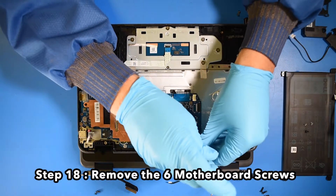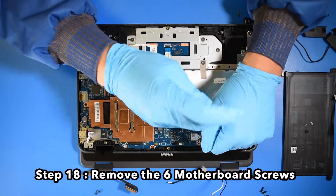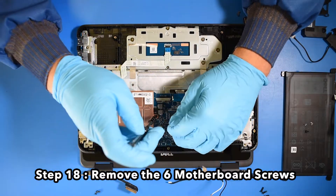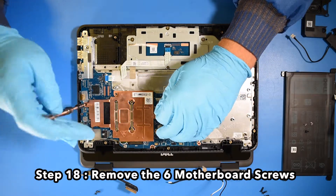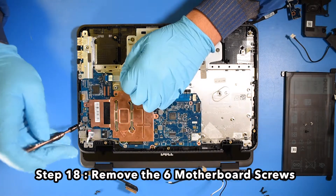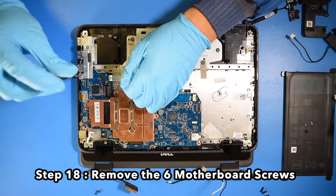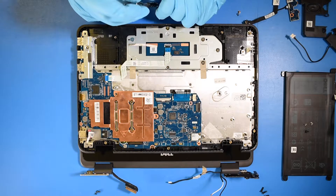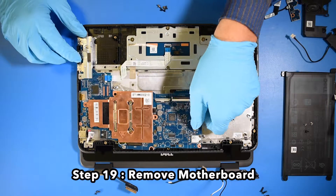Step 18. Remove the six motherboard screws. Step 19. Remove the motherboard.